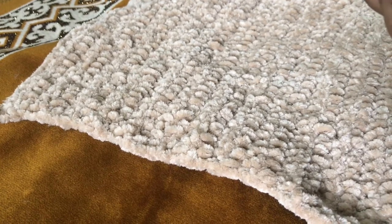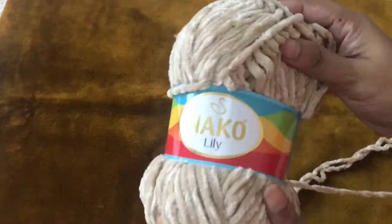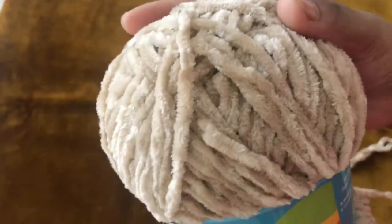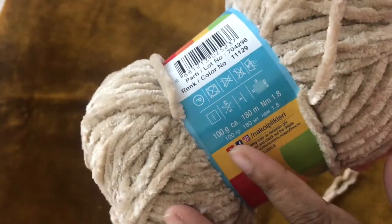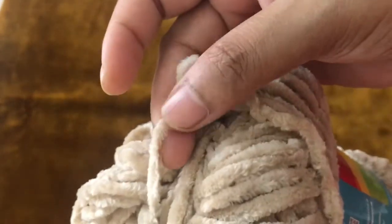Whatever size you need, it is easy to make. I am using a velvet yarn — it is very soft. If you are a beginner, it is a little bit difficult, so you will want to use a chunky yarn instead.